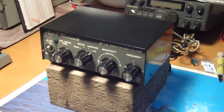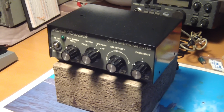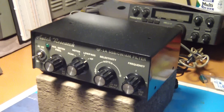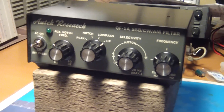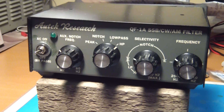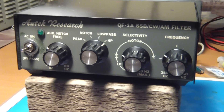What I'm going to do here is I can only test the SSB phone feature on it and I won't be testing any CW. I think this is probably where this thing really excels — on the CW filtering — so unfortunately I won't be able to show any of you that, but I'll show you how it works for SSB phone.